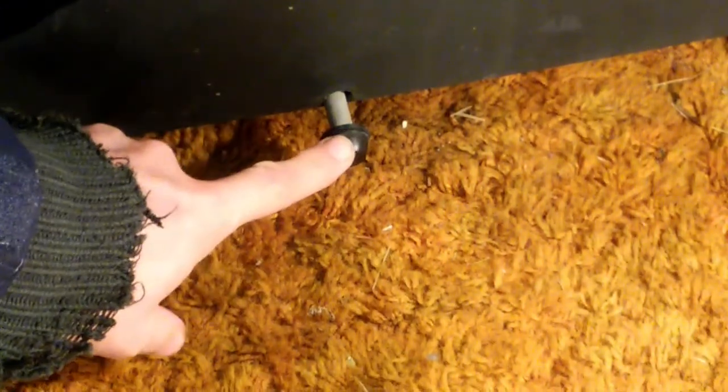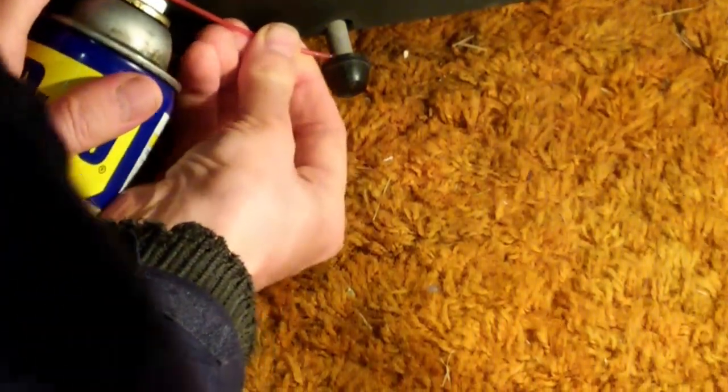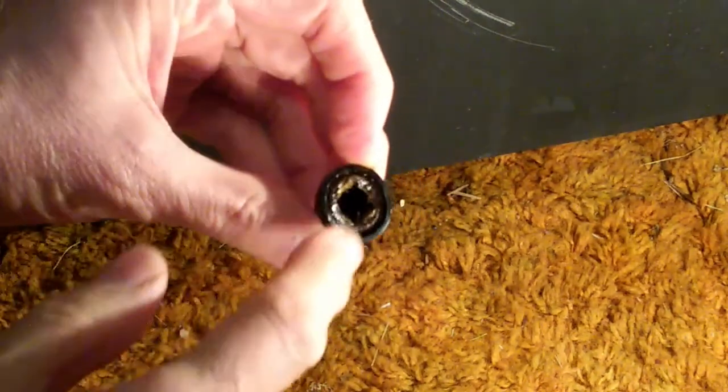We're going to start with the lock rod and the rubber caps and push nuts. There's a rubber cap and push nut on each side of the exercise bike. I'll start by giving it a little shot of WD-40. It's never easy getting these things off. I'll try with locking pliers, working it back and forth. We got it out, and you can see that push nut on the inside — it's a little rusty. We just repeat the process on the other side.